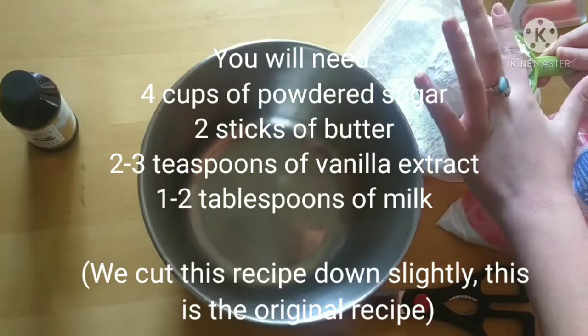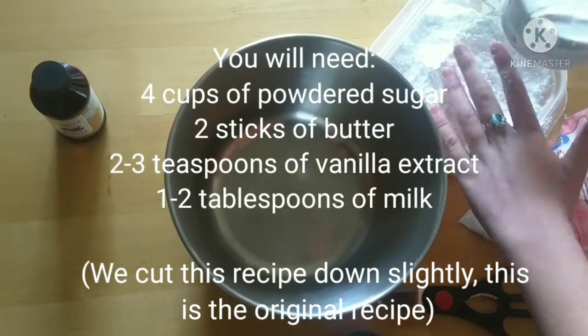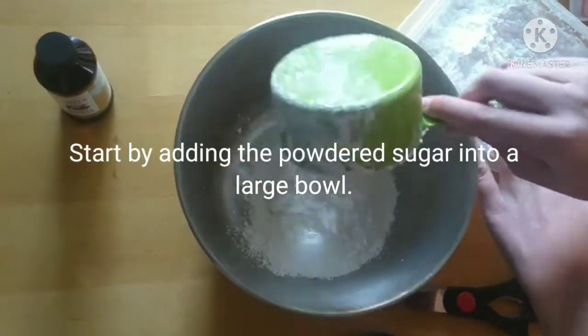Now we will make the frosting. You will need 4 cups of powdered sugar, 2 sticks of butter, 2 to 3 teaspoons of vanilla extract, and 1 to 2 tablespoons of milk.